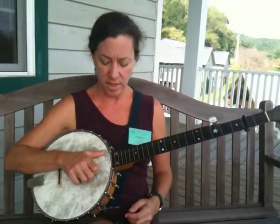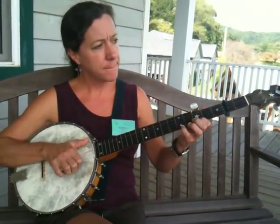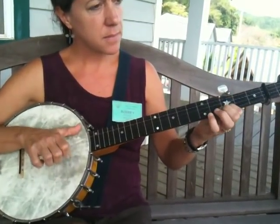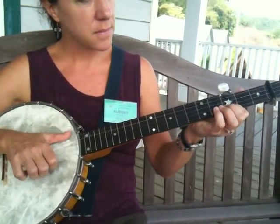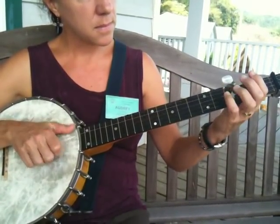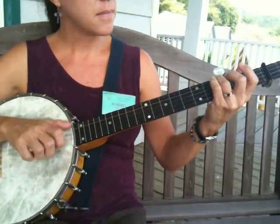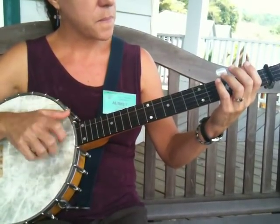So you play A, A, B, B, but it's really like doing an A, B, A, B pattern. That's why it goes by so quickly. One, two, three, four — so that's why you also play A, B, A, B.